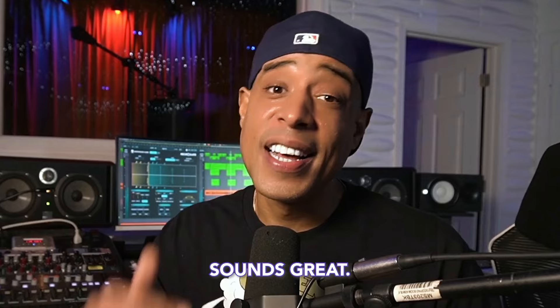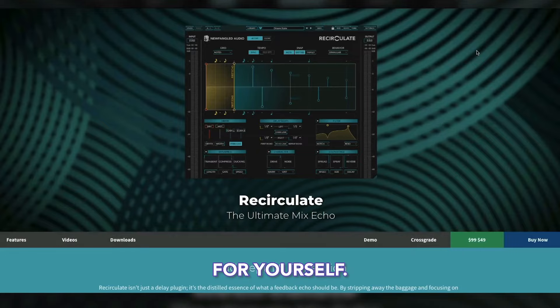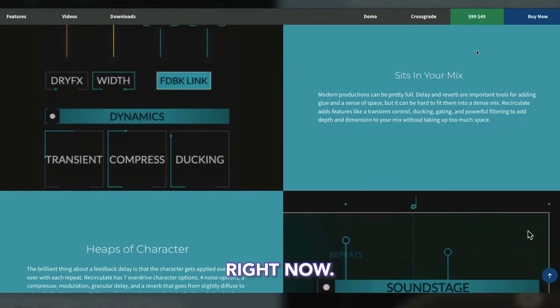It's dynamic, sounds great, dials in quick, and it's fun to use. Check out the Recirculate Delay for yourself — head over to eventideaudio.com right now.